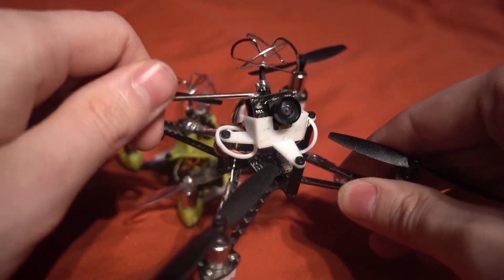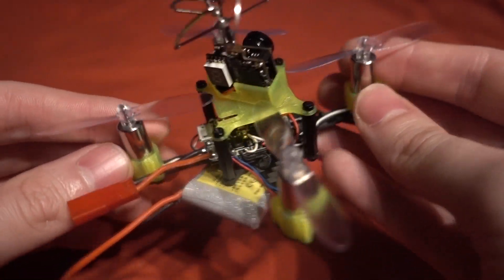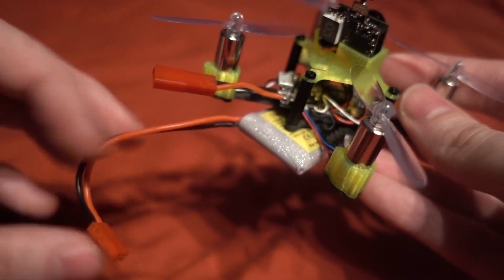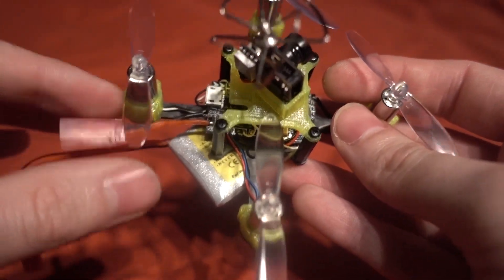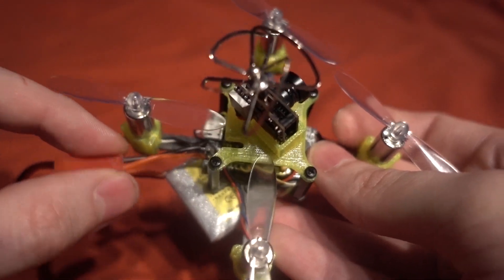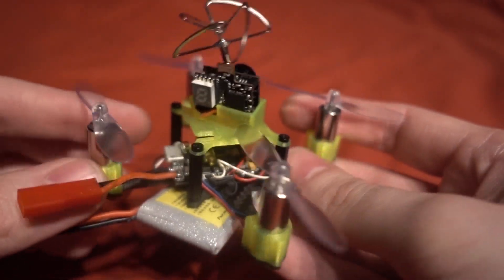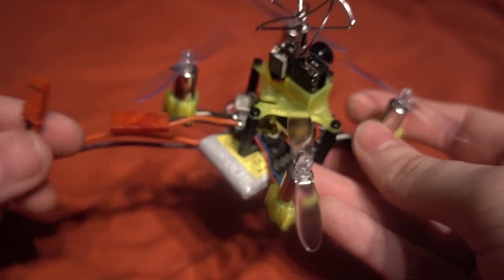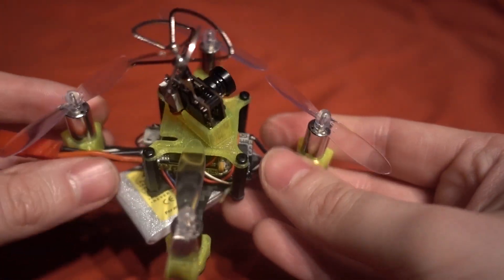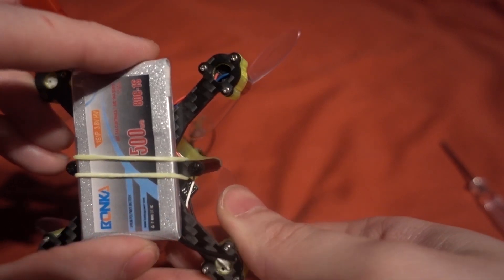Those cameras are tiny as well, even smaller than this one. You might notice I'm using a JST connector here to the flight controller — I usually use a micro losi, but these high voltage batteries use a JST connector, and that's for a reason. Some people say the micro losi can be a bottleneck for brushed micros in that the connector and wires are too thin to allow optimum current flow. With a JST connector you should get a bit more punch as well as the extra punch from the higher voltage of these batteries.